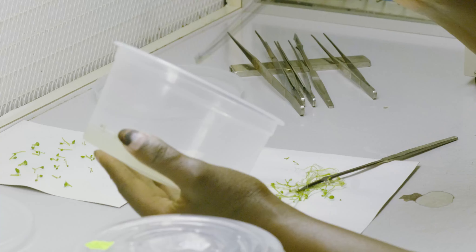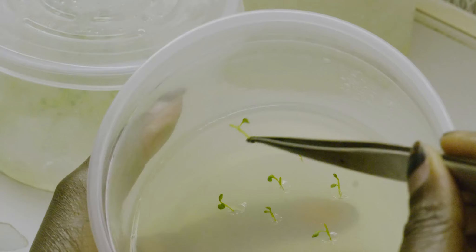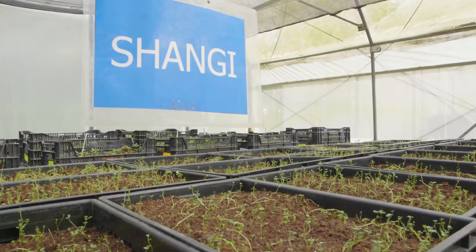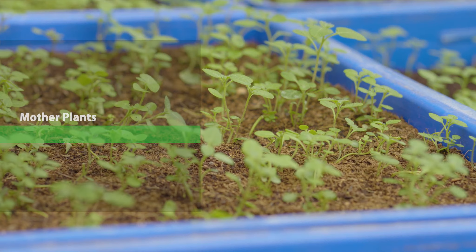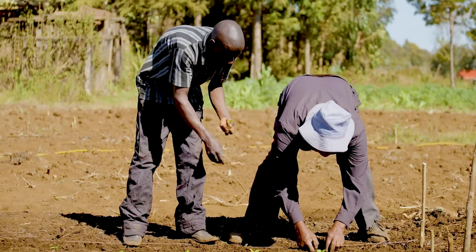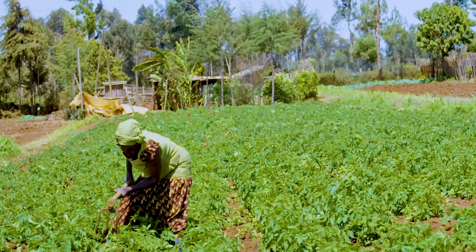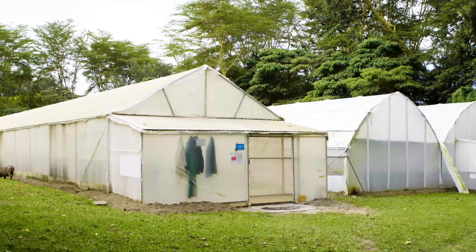Cuttings are produced in several stages. First is the production of tissue culture plantlets. In the next stage, tissue culture plantlets are grown, maintained, and multiplied to increase the pool of mother plants from which the cuttings are produced. Once rooted cuttings are transplanted in the field, they produce tubers for further multiplication into commercial seed for farmers.